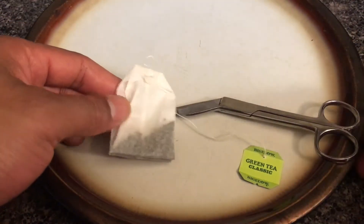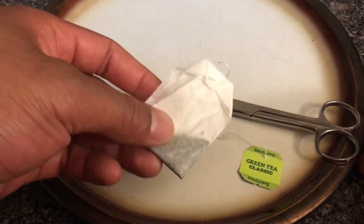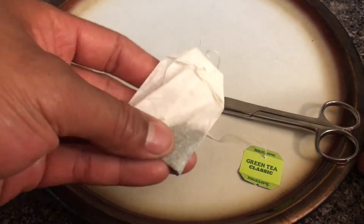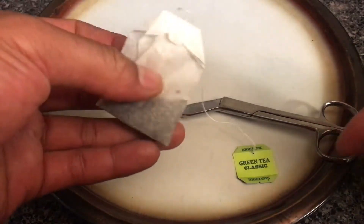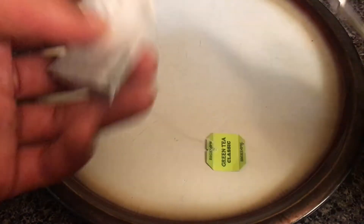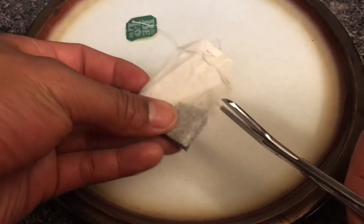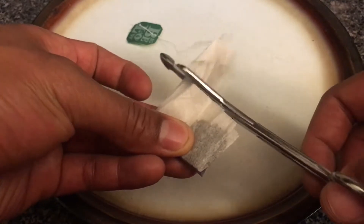This is green tea, and today we're going to be opening up the green tea package to show what's inside. I have my green tea bag right here, and also my trusty scissors. I'm going to cut open the bag — just like that.